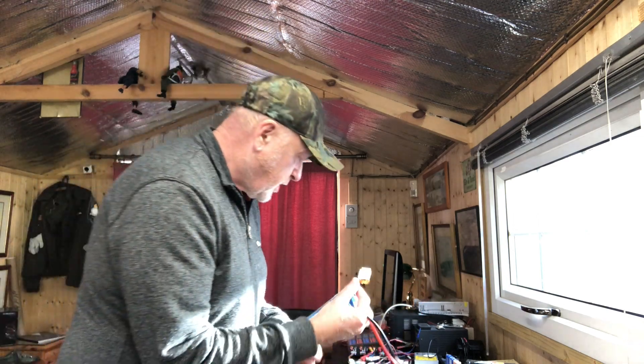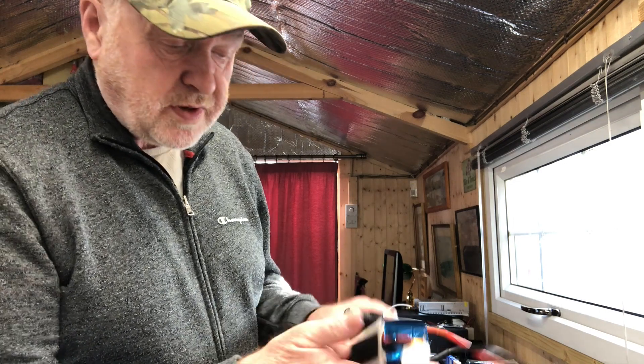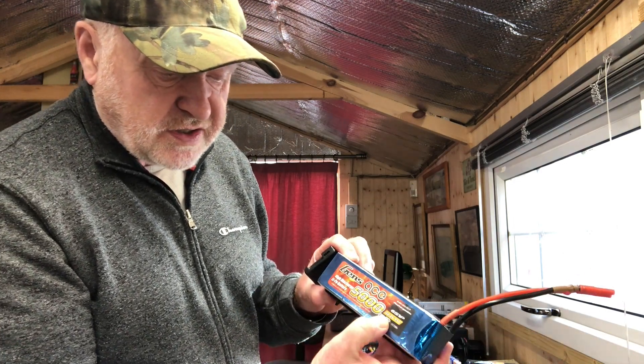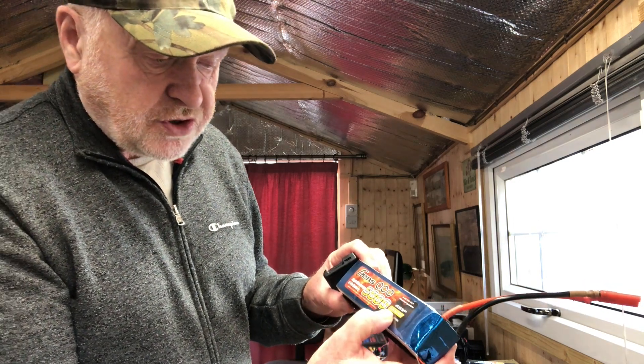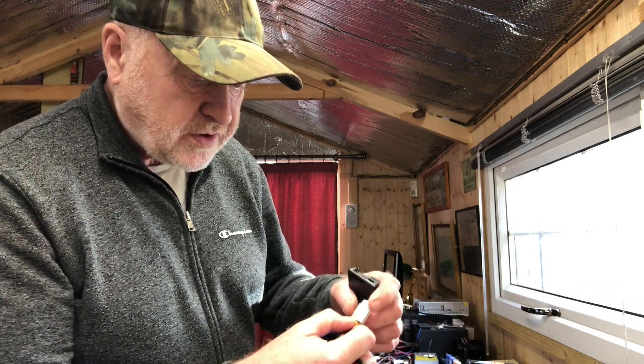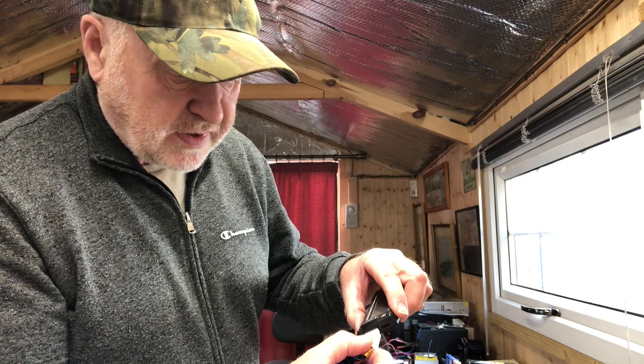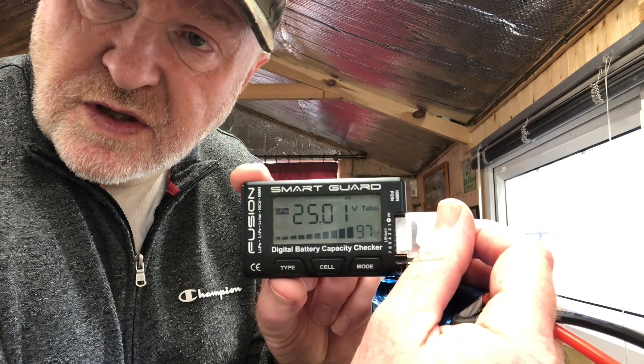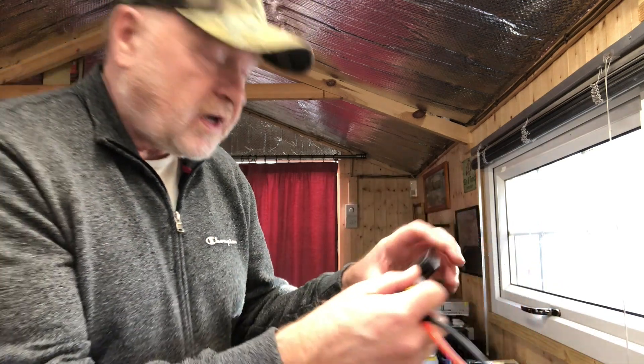However, to be honest with you, freshly off the charger they do actually hold quite a bit more voltage than what is stated. So it should be 22.2 volts, but if I just plug in my meter here you will actually see it's 25 volts. But anyway, that's by the by.